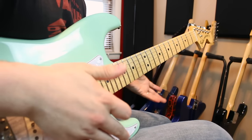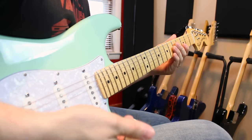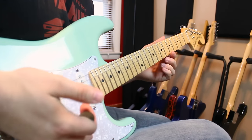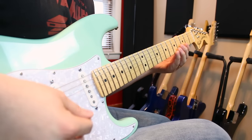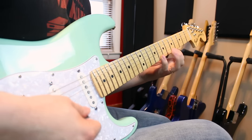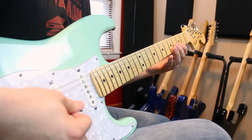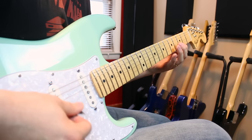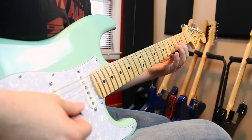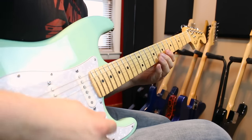Now before you move on to any of these other examples, make sure you have these down. Notice another part going into play here is I'm using a lot of palm muting. I have this part of my hand resting on the strings right here. Because if it's all open, you can still get some bleed from the other notes, and we don't want that. I keep my hand pretty anchored on the strings, and you get that nice little thump versus the pluck sound.